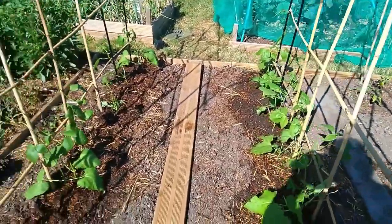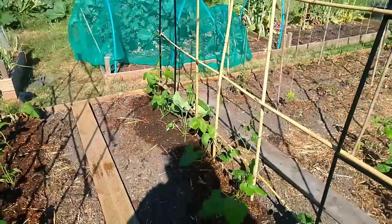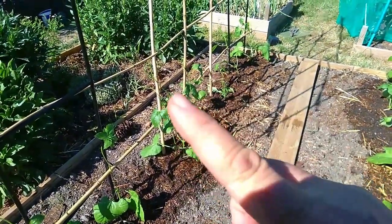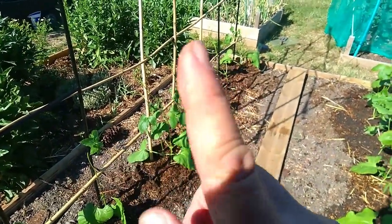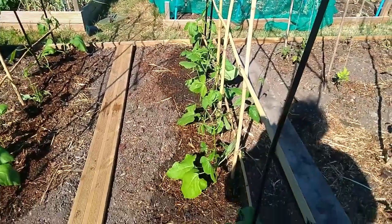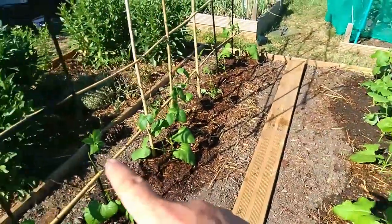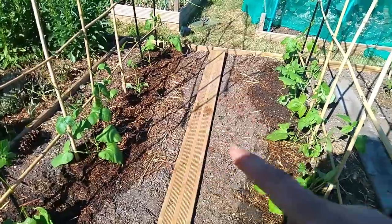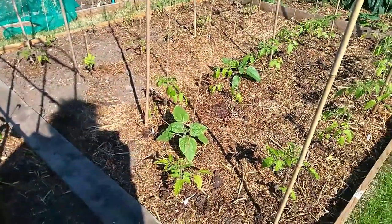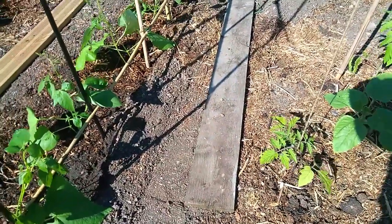If you were doing beans in a wigwam — actually I can see one here from my neighboring plot holder — you plant the beans on the inside of the frame, because as they climb up they'll hit the angled bamboo and twine around it. Because these canes are straight and vertical, it doesn't really matter whether they're on the inside or the outside. As we're going to be growing pumpkins on the outside, I've decided to plant the beans on the inside. Also, there are tomatoes nearby so I want to keep the walkway clear.